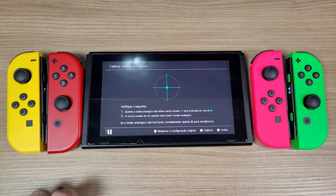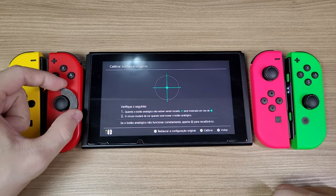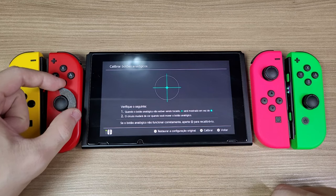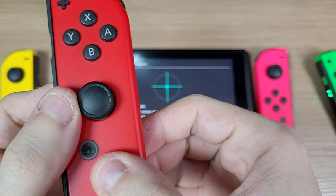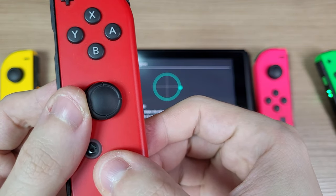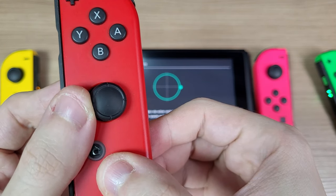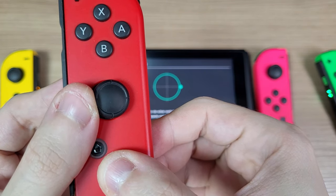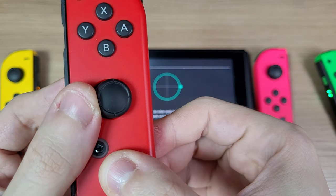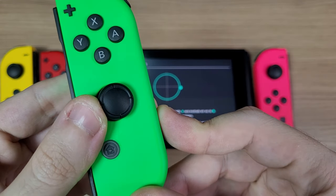On my main Joy-Cons, I used the GullyKit analog sticks on my green and pink pair, and on the yellow and red I have the normal potentiometer sticks. You might be wondering why I still use potentiometer sticks — the answer is simple: the potentiometer sticks have no outer dead zones. As you can see here, when the stick reaches the end of the travel, the input on the Switch reaches the end as well. But on the GullyKit ones, it reaches the max input before the stick reaches the end.